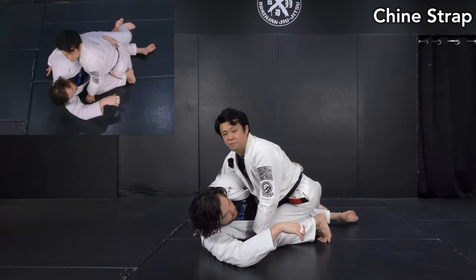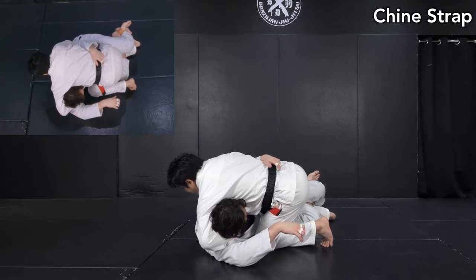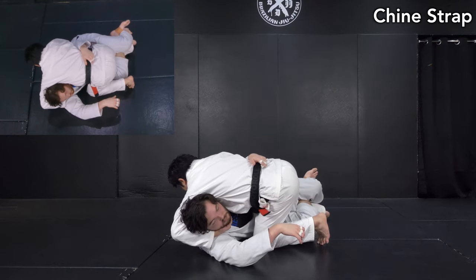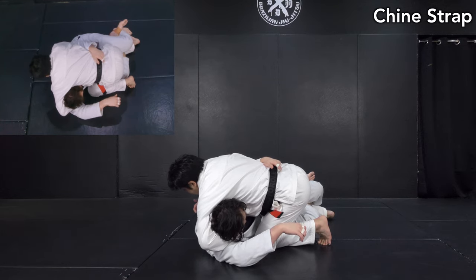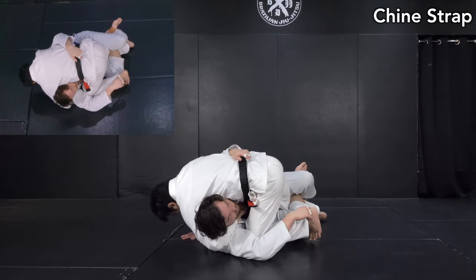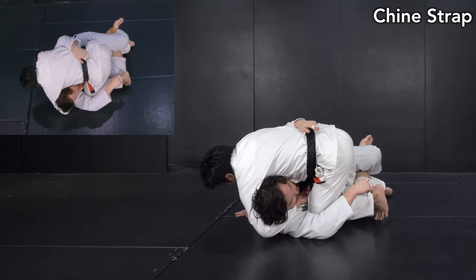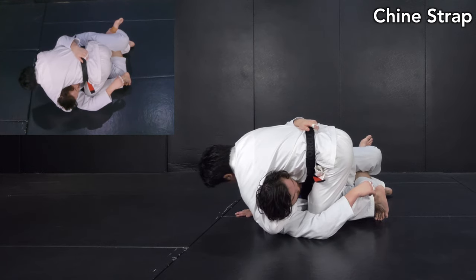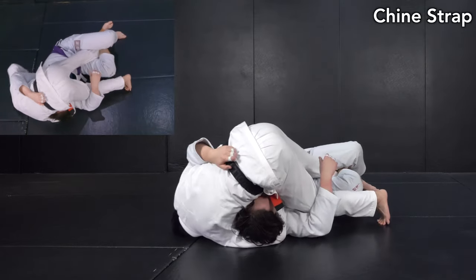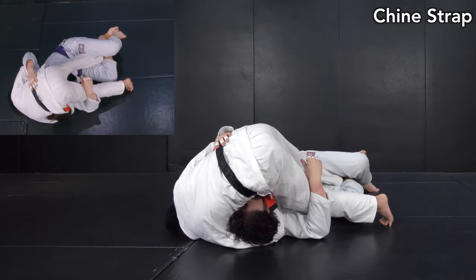Most of the time in this situation, he should tuck his chin in to defend. As soon as that happens, I'm going to hold his chin with a chin-strap grip and open it like this. If it's really tight, I drive my arm forward to get it deeper. Then I do the same setup. From half guard it's not easy to make the proper lock as before, but I still want to make the guillotine lock. Then, from below, instead of a collar grip I want to fall to the side and find space to grab my own wrist, then thrust my hips forward to finish.